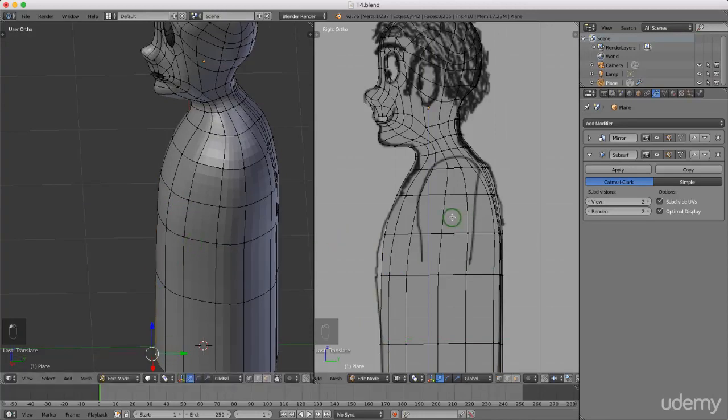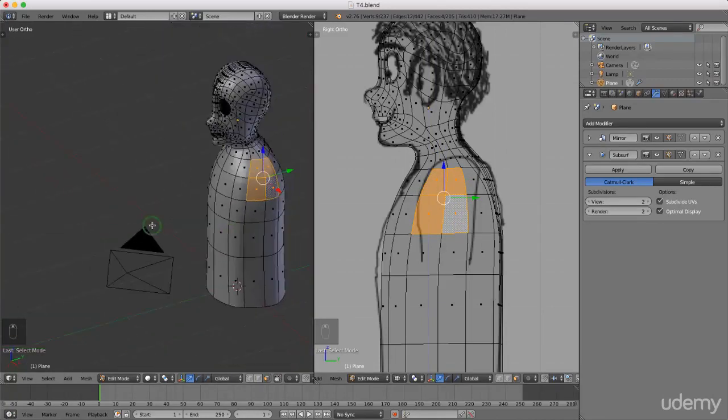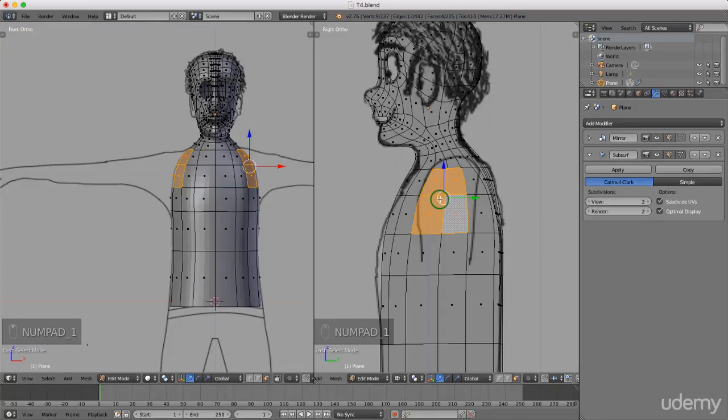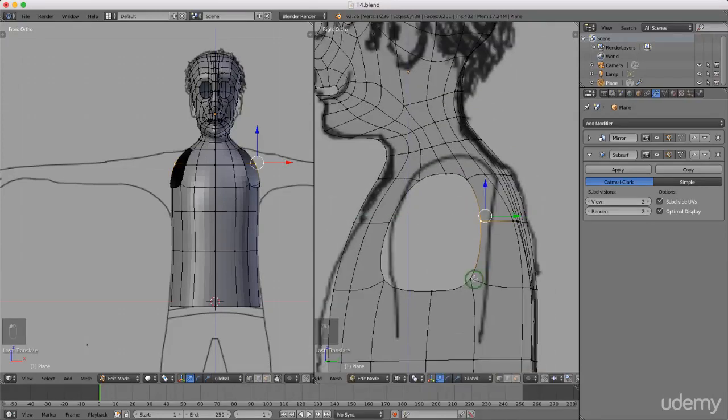Coming back to side view, I'll press Ctrl+Tab and left-select face selection mode. Holding Shift, I'll left-select these four faces - this is where I'm going to extrude from. Pressing 1 for front view, I'll press Delete and left-select faces. Switching to vertex mode with Ctrl+Tab, I want to form a good shape around his arms where we can extrude from. I'll drag in the corner vertices to create a round shape rather than a square pointy type shape.